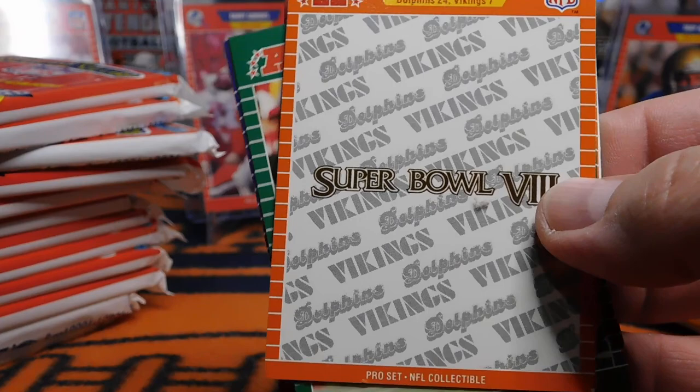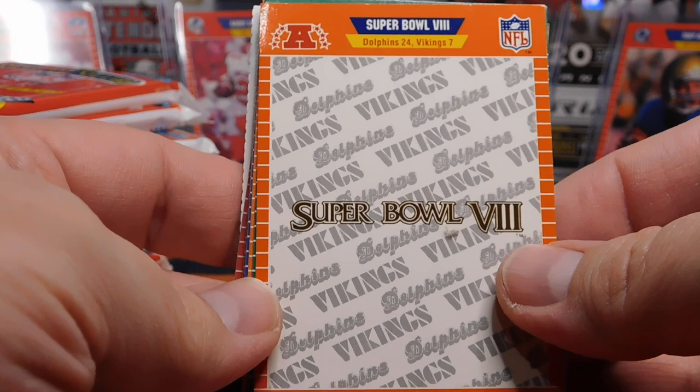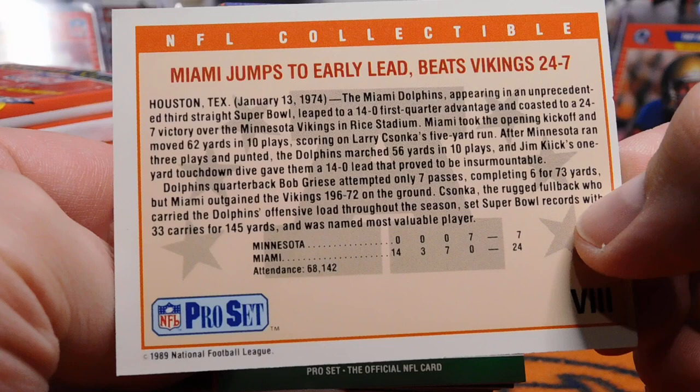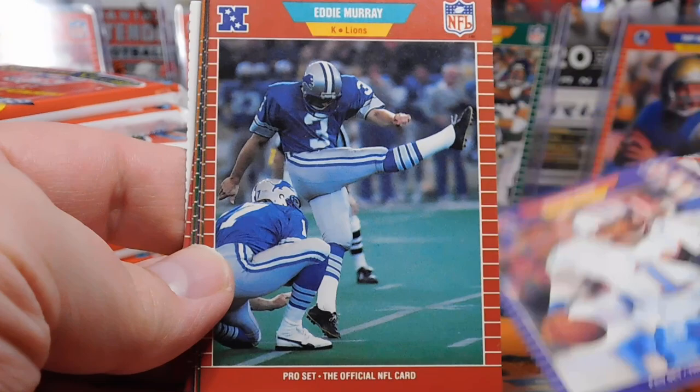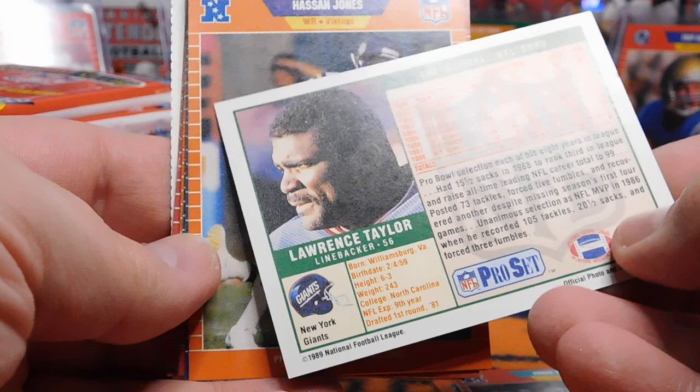Each of the Series 1 packs includes a Super Bowl card giving a highlight of the game — really cool as a kid to read over the history of old Super Bowls. We've got Cornelius Bennett, Jim Everett, Warren Moon, Eddie Murray, and Lawrence Taylor. Here's what the back of these cards looks like.